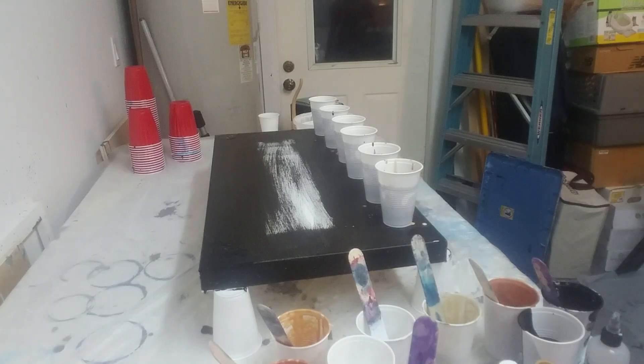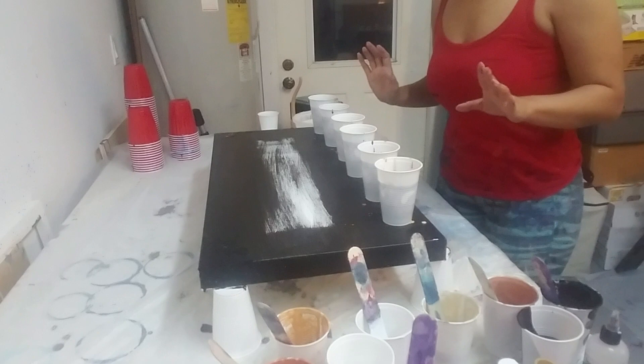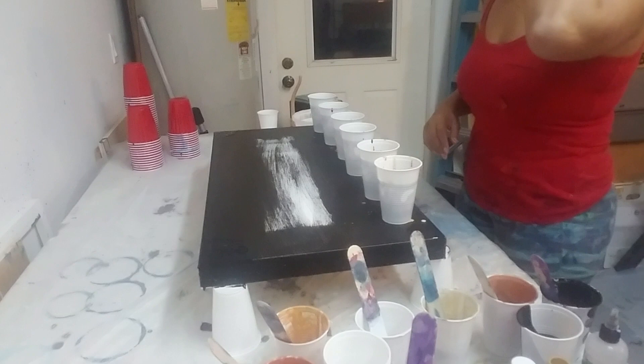Hi you guys, Molly from Molly's Artistry. I'm doing a pour tonight that is metallics — I have metallic copper, metallic bronze, Emperor's gold, bright gold, black, and metallic white.